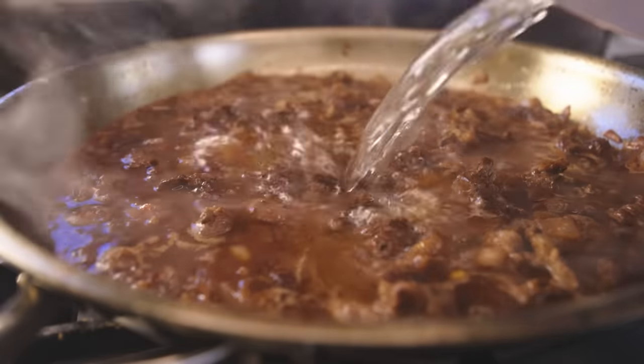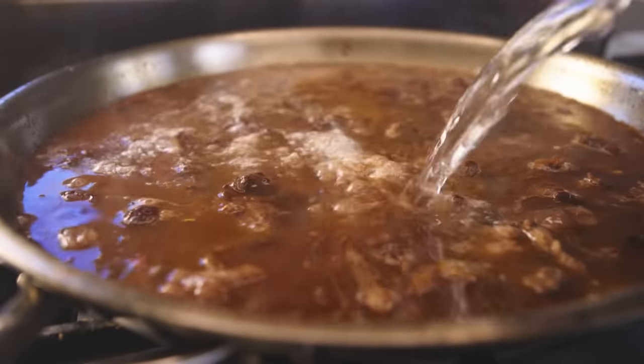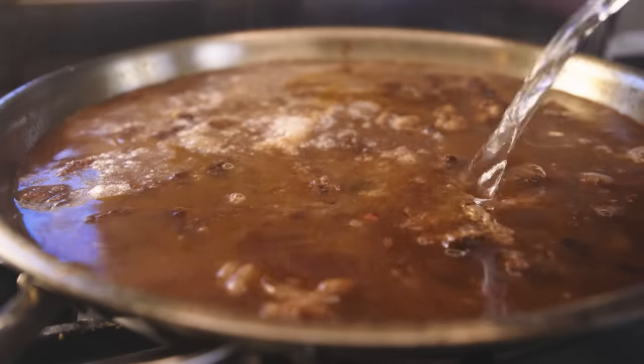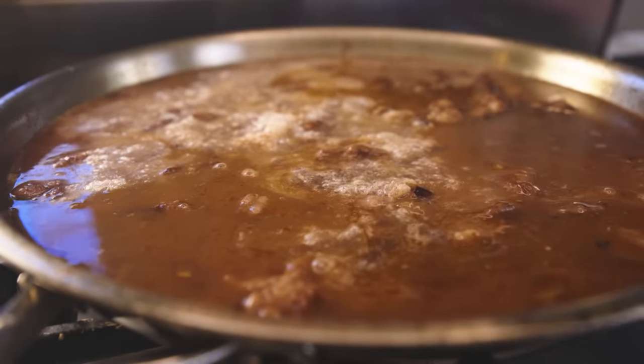Even still, I will top this off with at least as much water as wine. I always think sauces made with straight red wine are way too strong. Now we just simmer those trimmings for as long as we've got — an hour at least, I'd say.